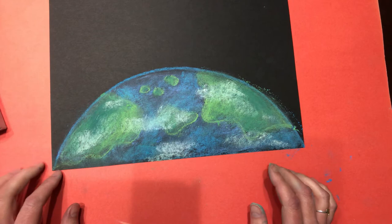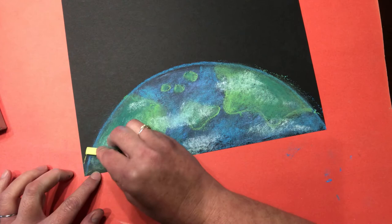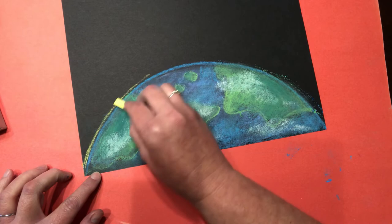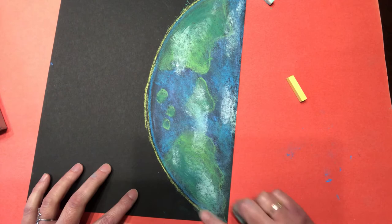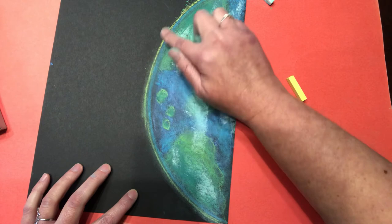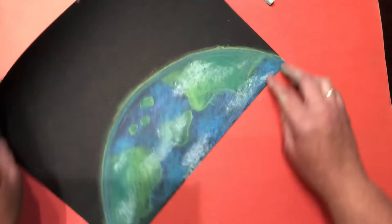Now we're going to add our atmosphere. The way we're going to do that is with this light yellow - we're going to draw a really light rainbow that goes just above the blue. If you need to turn your paper when you're drawing, I encourage you to do so - you want your hand to be comfortable. Just a yellow rainbow, then take your finger and smudge it. If it touches the blue, that's good. We want that yellow and that blue to blend. Now it almost looks like planet earth is glowing!